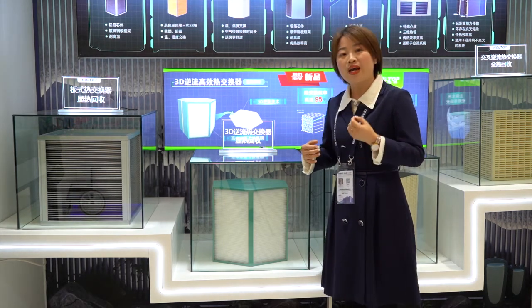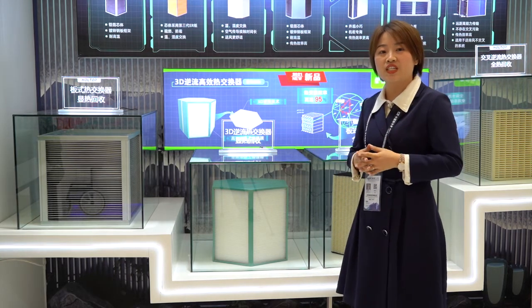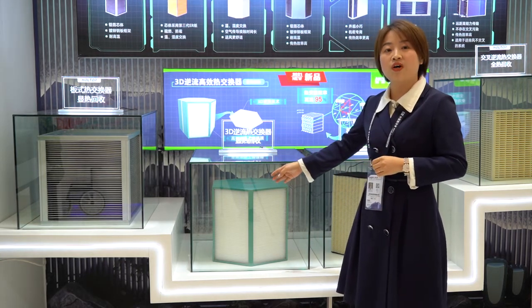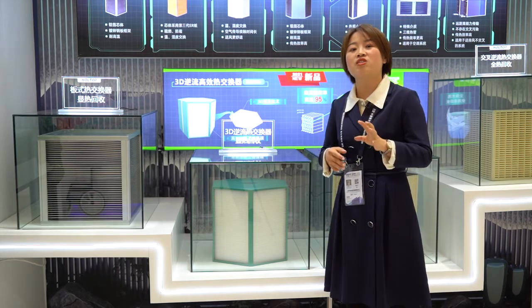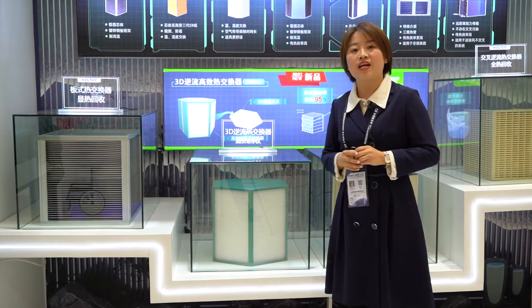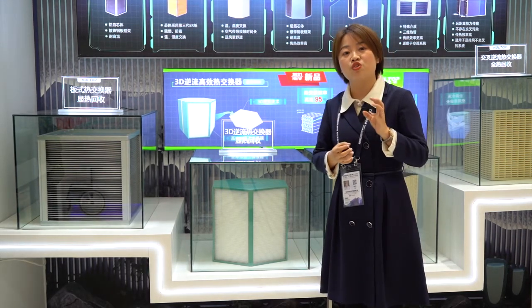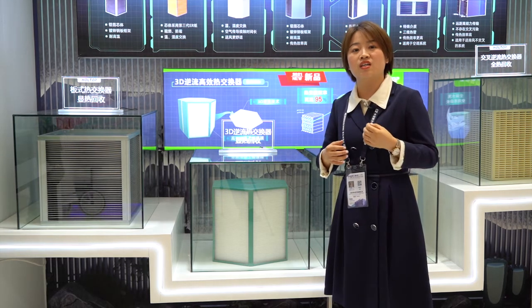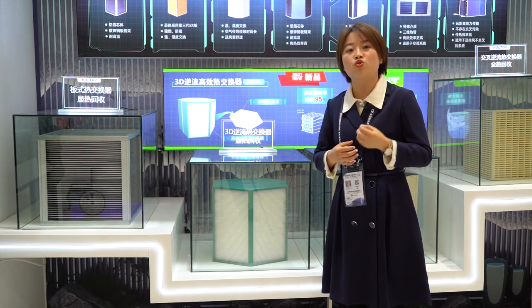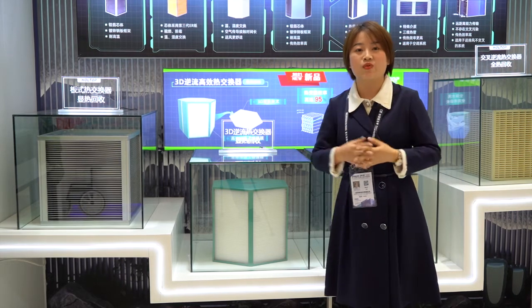We have also developed a new HRV — the heat recovery ventilator — featuring this crossflow heat exchanger. It has key features including top air outlets, EPP material construction, high efficiency up to 95%, and optional controllers.